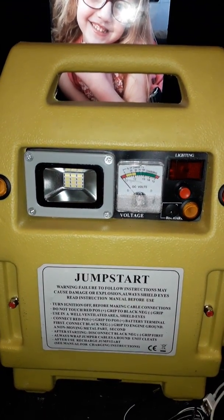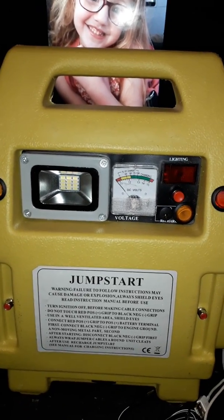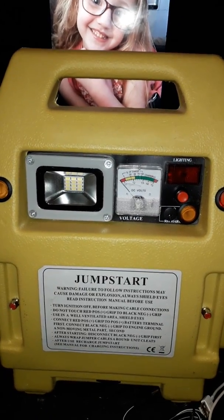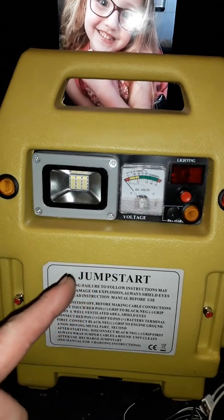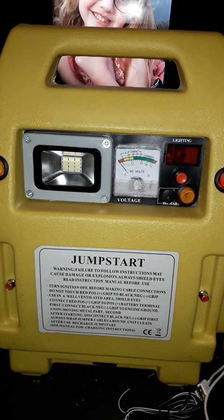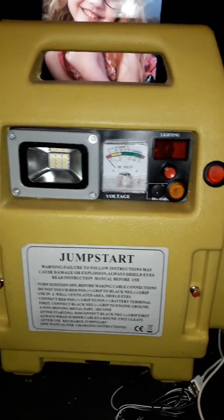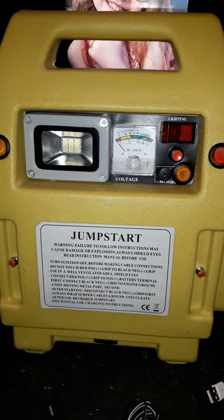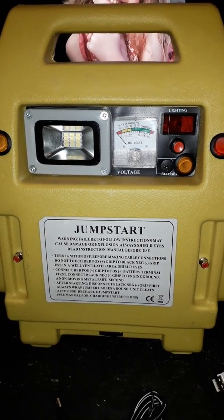Hey everybody and welcome to my JR Jumpstart Pack Power Pack version 2.0. JR because I stole this idea from James Ritchie, my good friend. These Jumpstart Packs come off of eBay, they're roughly about £35 to £38 give or take. Two variants of them: one doesn't have the compressor in the back and one does. This one had it. They come with 12 volt batteries, 17 amp hours, so that's roughly 204 watts of power at 12 volt if you run it for one hour.